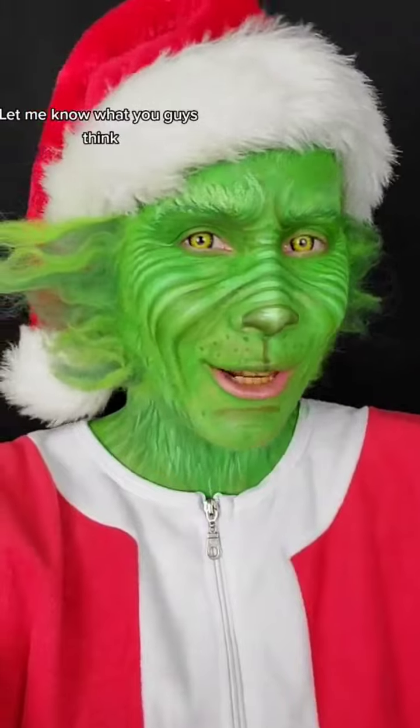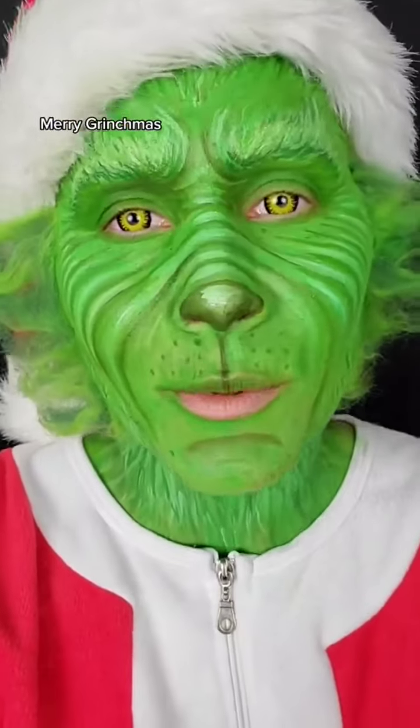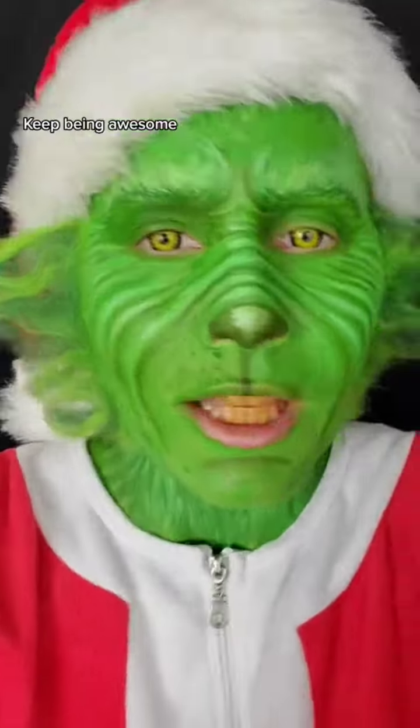I love how this turned out. Let me know what you guys think. Merry Grinchmas. I love you all. Keep being awesome.